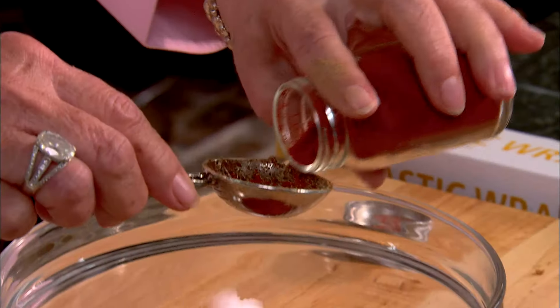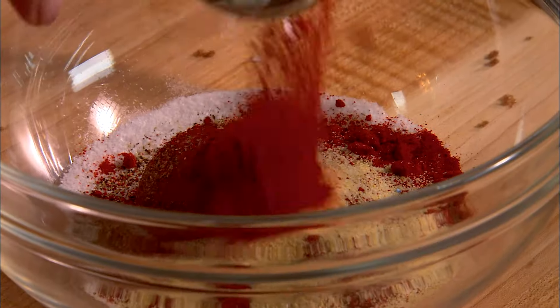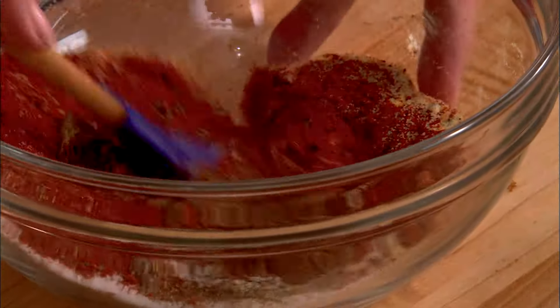And then the last thing I'm putting in is cayenne pepper, and I'm going to add about a half a tablespoon. Now you can add to or back off of that. So that's it — just those few ingredients is all it takes to make a fabulous dry rub.